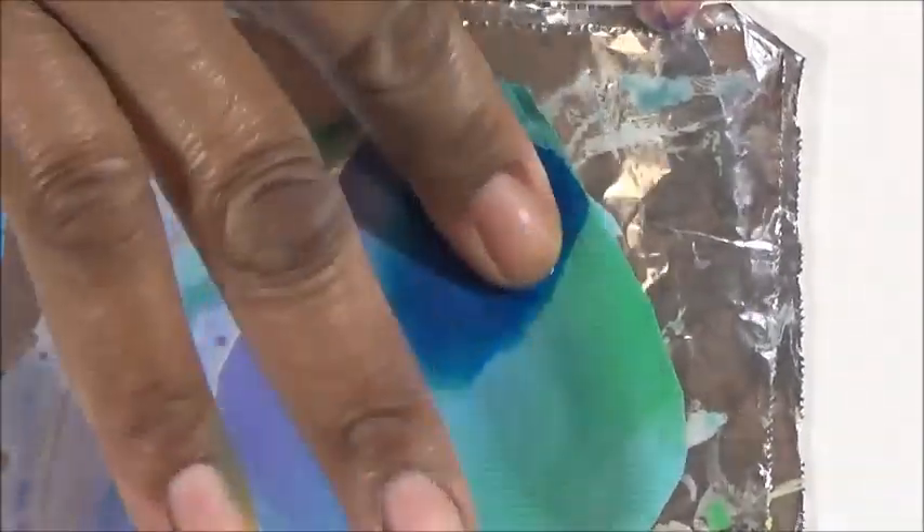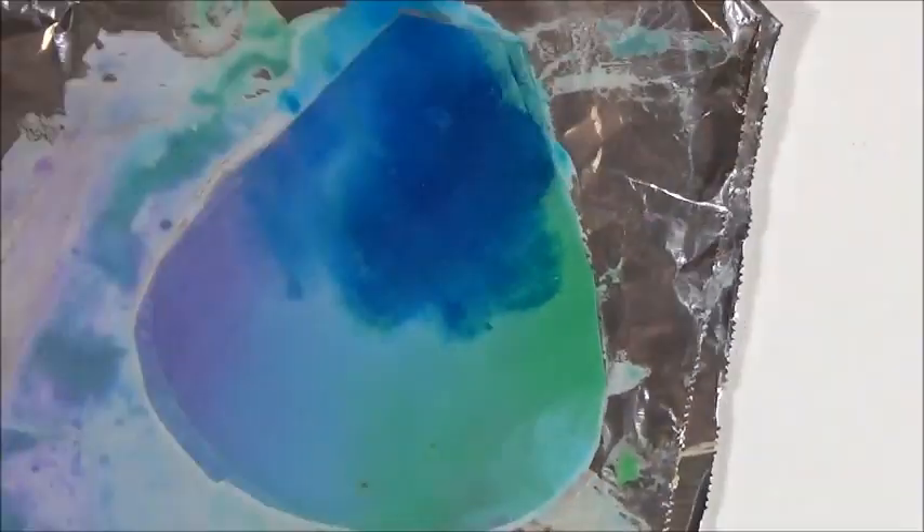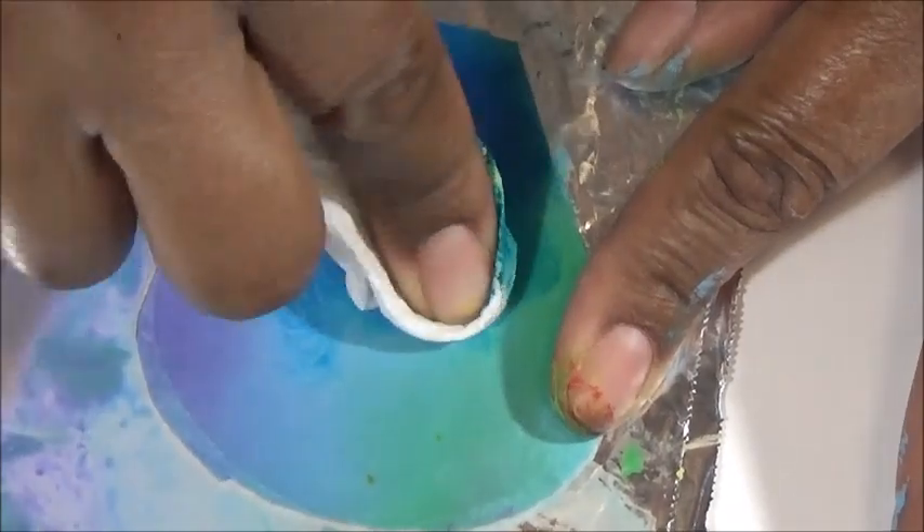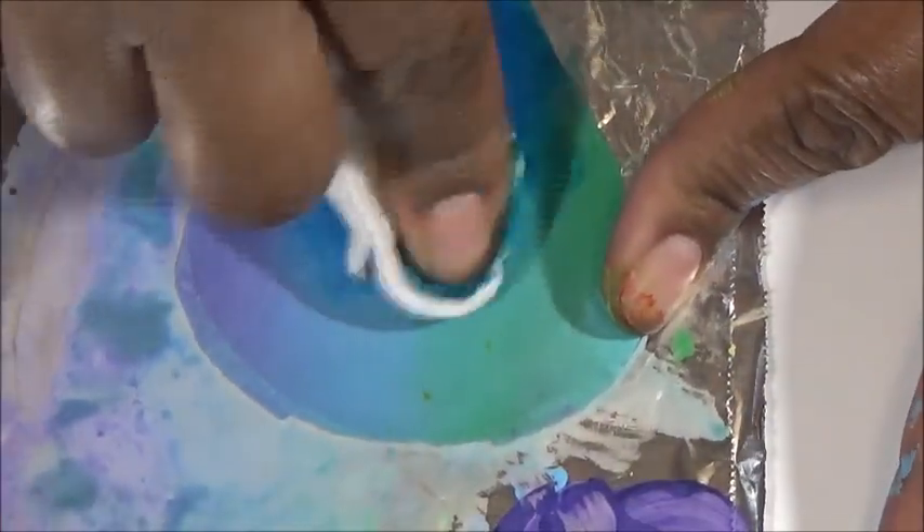If you feel that you overdid the food coloring at any point, try using a wet brush to blend it in. But if that doesn't work, use a dry paper towel to remove a lot of saturation. And if you just need to remove a little, use a damp paper towel.